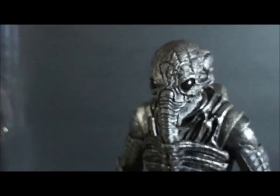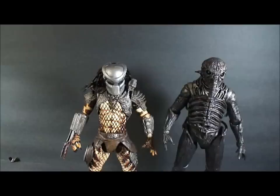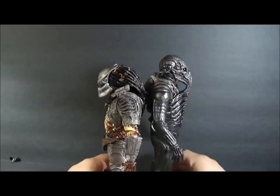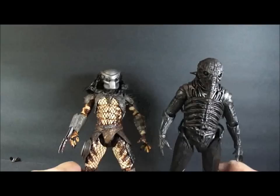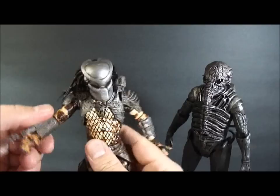He does stand alright, so you don't really have too many problems as long as you're on a nice sturdy surface. As you can see, the engineer is slightly taller than the Predator — almost a full head height. But you know who would win in a fight though — height and bulk has nothing to do with it.